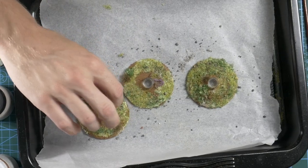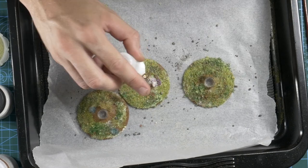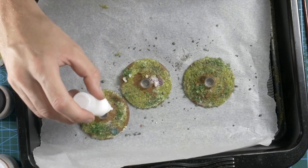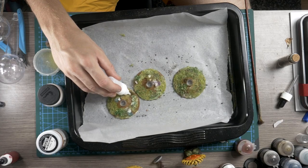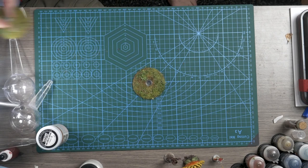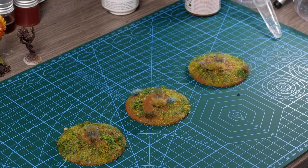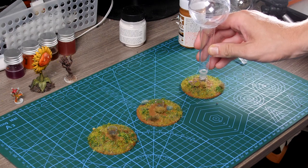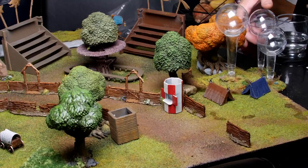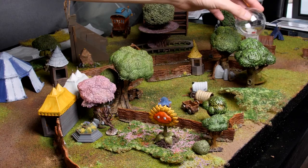And finally adding in a few grass tufts before coming in with some watered down mod podge to just help hold everything in place and seal up all of these different textures. Once that's dried we're left with some pretty nice bases. So I guess it's time to add the stems back in and throw some models into our bubbles and see how they look overall on our circus board.